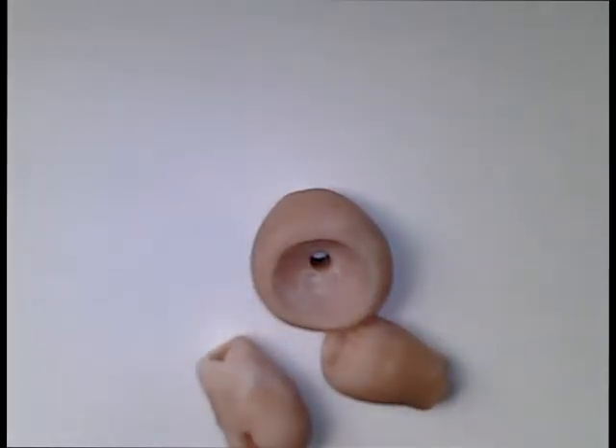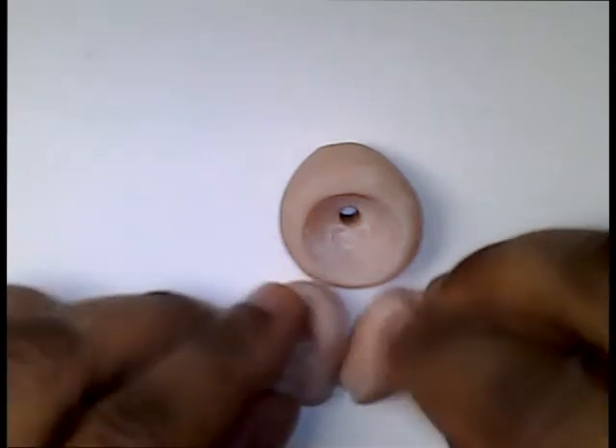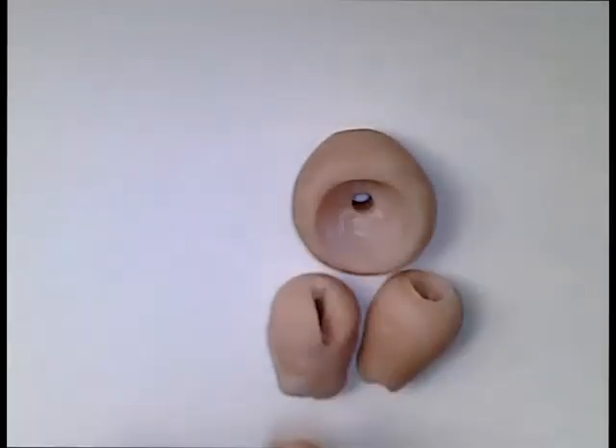So these are the joints that I had sculpted when recording that particular video. It's a joint exercise — I just have a basic socket and the two different types of joints.